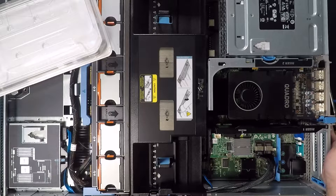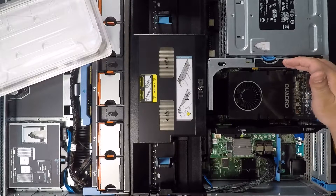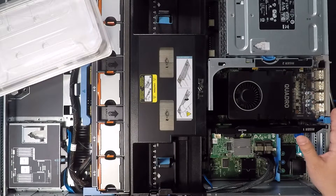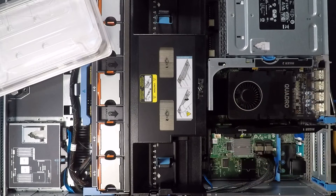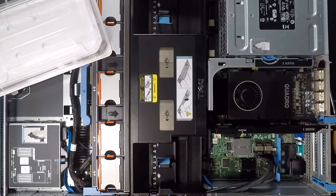Hope you guys liked this video. I hope that this option of a 16-lane PCIe riser gives those of you who already have an R710 some new possibilities. I have these in my eBay store, so I'll leave a link in the description — go check it out if you'd like to support me. Give me a like if you liked this video, and be sure to subscribe if you'd like to see more from this series. Thank you very much guys.